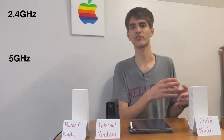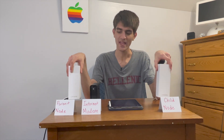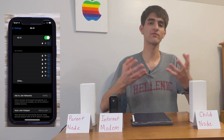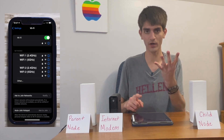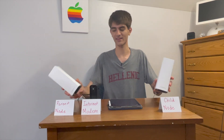A lot of routers broadcast both a 2.4 gigahertz band and a 5 gigahertz band. The 2.4 gigahertz is better for longer range but at slower speeds, while the 5 gigahertz offers a smaller range at much higher speeds. What these mesh nodes actually do is connect you to whichever band gives you the best connection. Since I'm right next to the parent node, it automatically gives me the 5 gigahertz connection. On my current network, I have two routers broadcasting four networks and I have to switch constantly — with this, it switches automatically.